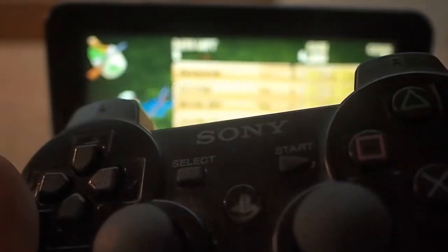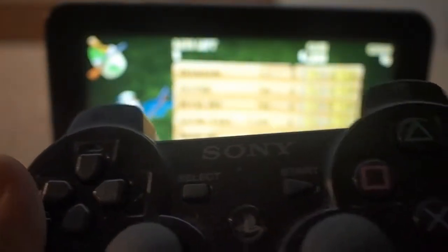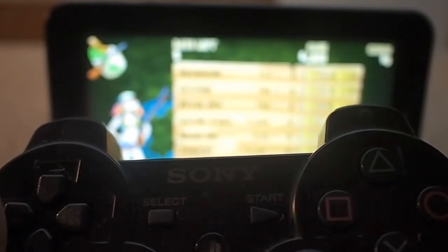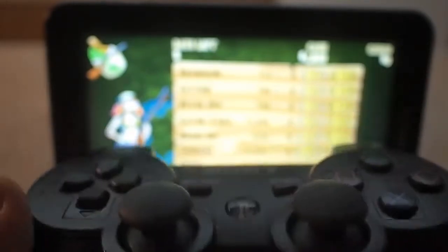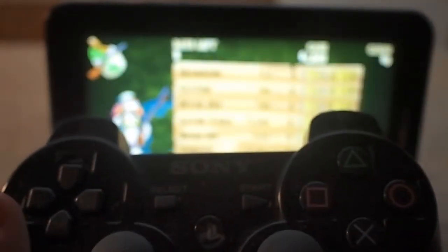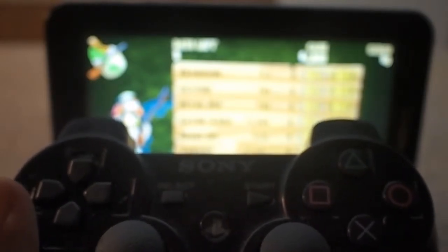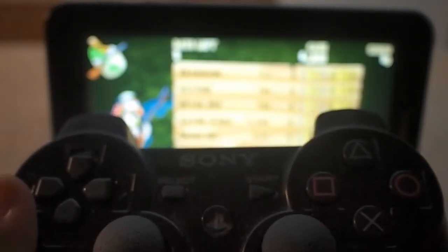Hi guys, Monster Cameron here and today is just a quick look at Shine Runner, but with a PS3 controller. Shine Runner is one of the few games that have proper global Android game support, not just Xperia Play support.